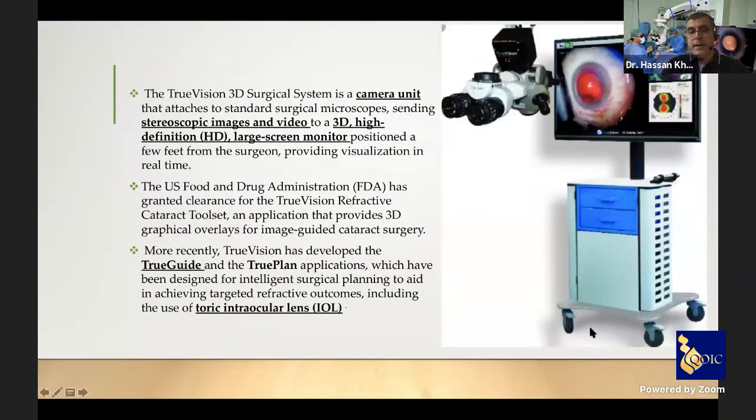The TrueVision 3D surgical system consists of a camera unit that attaches to a standard surgical microscope, sending stereoscopic images and video to a 3D high-definition large screen monitor set a few feet from the surgeon, providing good visualization in real time. The system received FDA clearance with a refractive cataract toolset providing 3D graphical overlays for image-guided cataract surgery. TrueVision also developed TrueGuide and TruePlan applications for surgical planning, including toric IOL implantation.